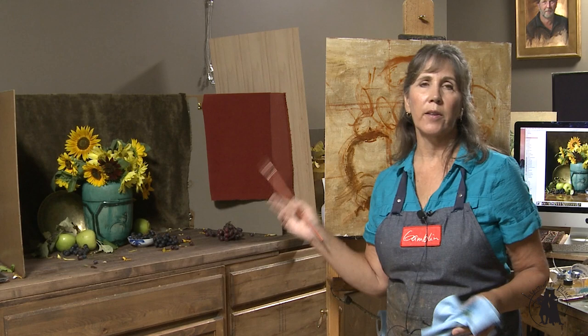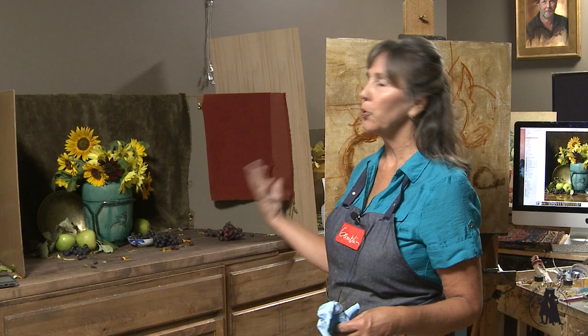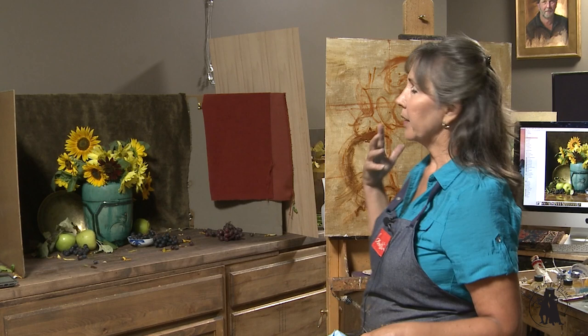Let me just stand back and see if I like how that's placed on my canvas. Okay, I think this looks good enough for me to get started. The next thing I want to do is just throw some color on — some yellows, some greens, the blue greens from the vase. Just kind of wishy-washy, so that I get some color on there that I can work with.